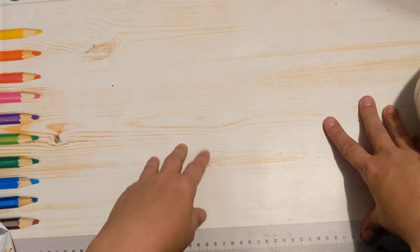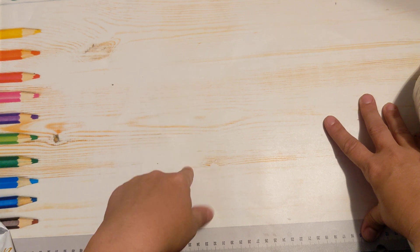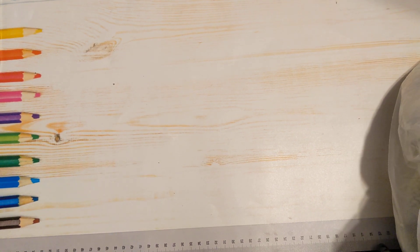Hey guys, welcome back to my channel. Today I have a Dollar Tree haul for you all. I do, however, have a couple things to show you before that — it's just some stuff that I forgot in the other video. I found the bags afterwards.